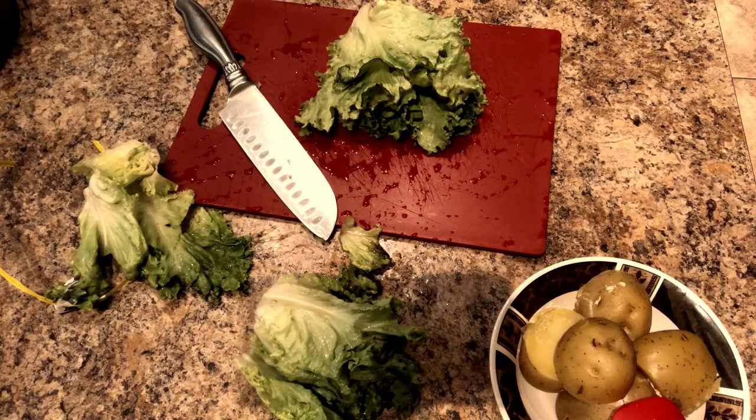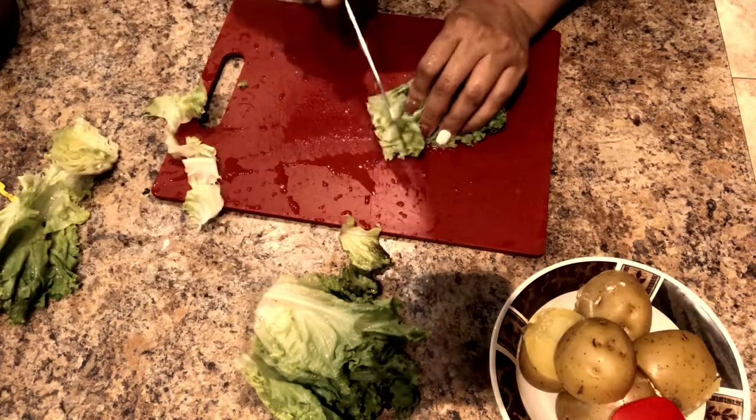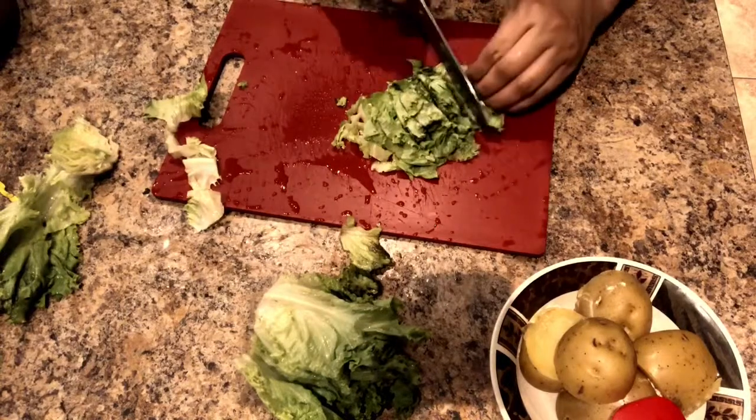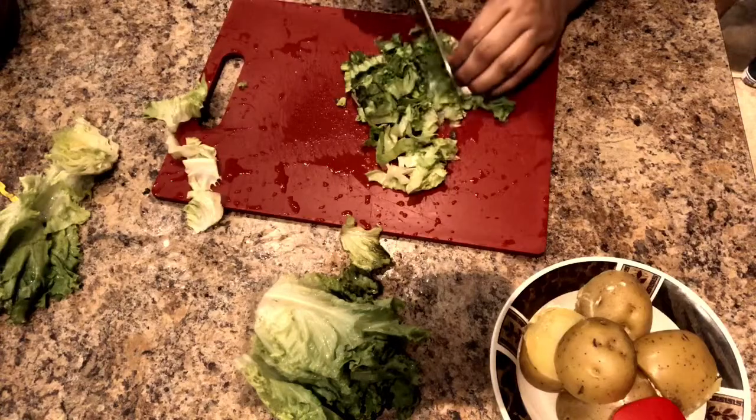Go ahead and continue chopping the lettuce. It's not that much — it's really easy. Let's start chopping, slicing, dicing — however you want to call it — because we're about to put this lettuce on our chicken.